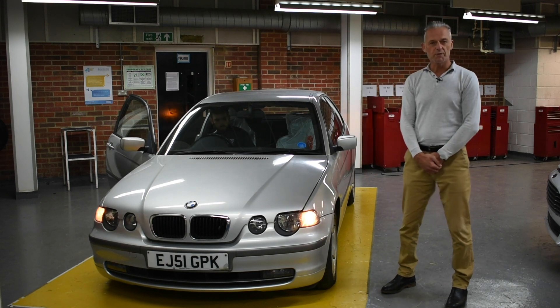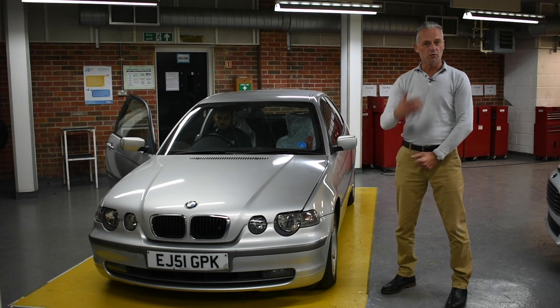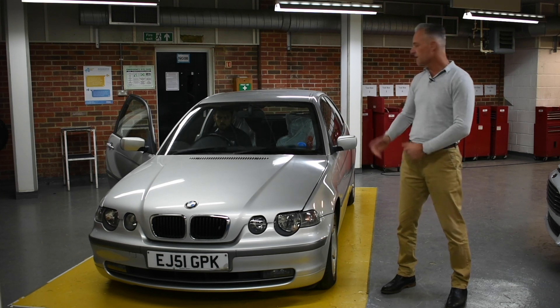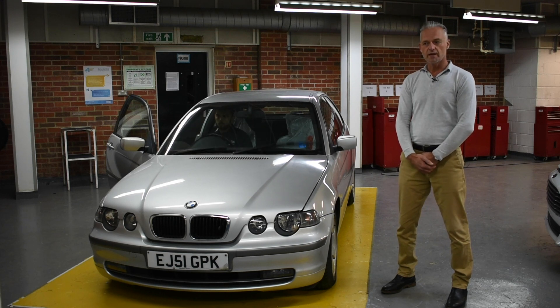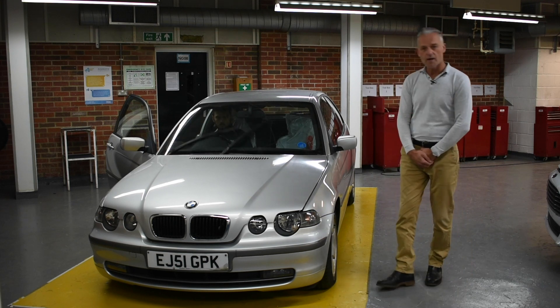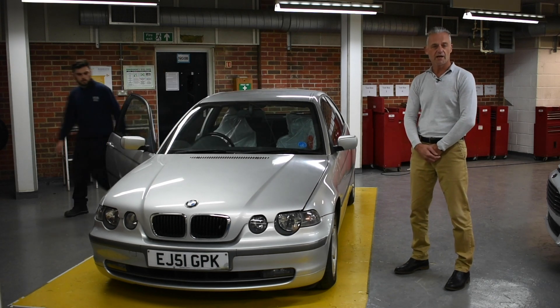Next, Luke is going to check the wiper system and the glass. To check this, it's as simple as putting your washers on — do they work? — and then do your wipers function. As you can see, Luke's done that. He'll then come out and check the condition of the rubbers. We want to make sure they're clean and there are no splits.